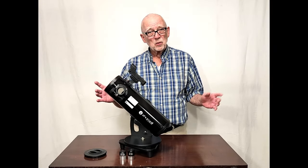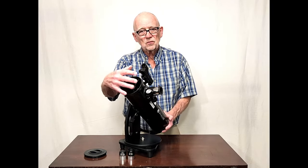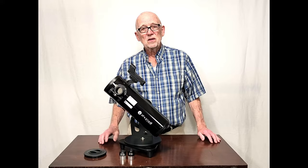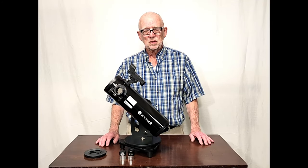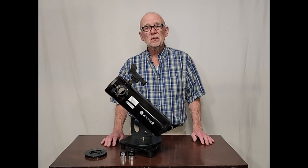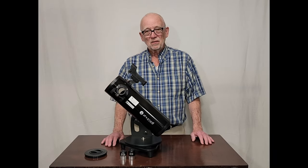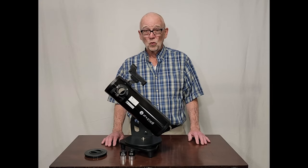First of all, it's got enough aperture — four inches of aperture. That's a four inch opening here in the front. A four inch mirror is a big enough mirror that you can begin to see things pretty well with this telescope. And even though it's kind of small, it still can deliver a pretty good image. I've compared this with larger scopes and it's quite good for the price.